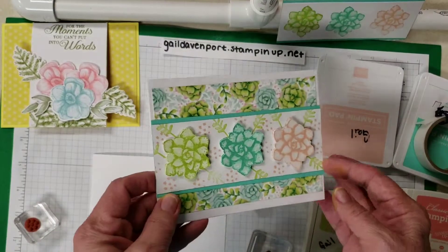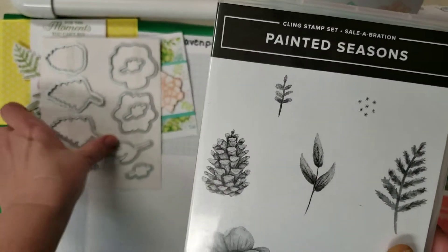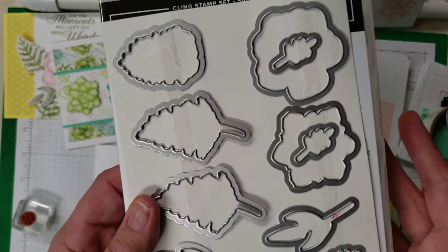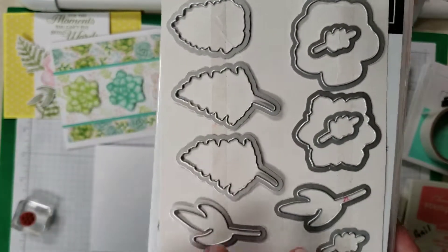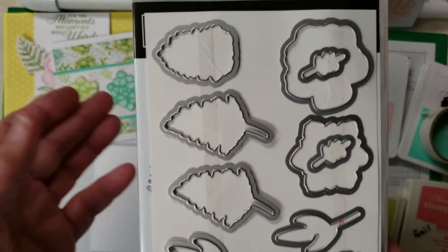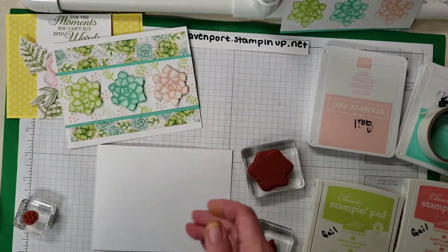Today this is the card we're going to make, and this is from the Painted Seasons, which is in our Sale-O-Bration catalog and brochure, and with it comes these framelits. I am so excited because there are so many different things. The little leaves you can cut three at a time, the two bigger ones you can cut two at a time, these two you can cut two at a time — stamp twice, cut once. The acorn, the flowers, it's so cool.